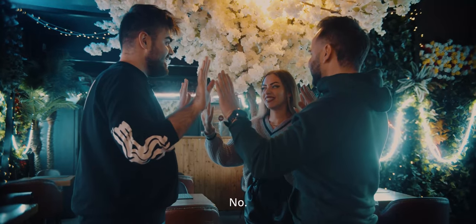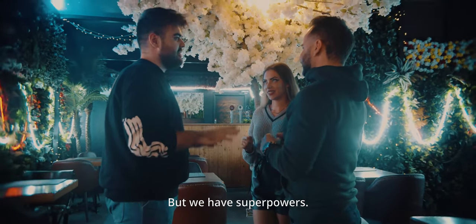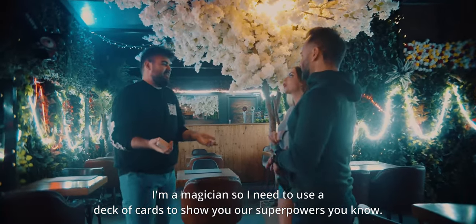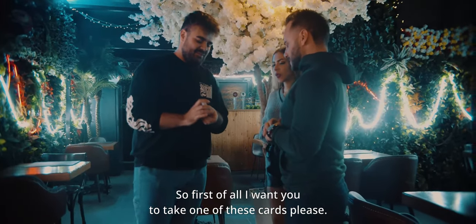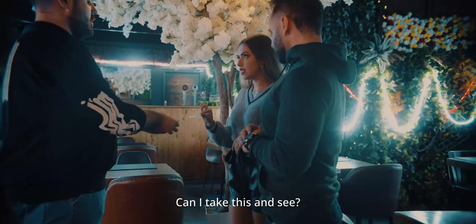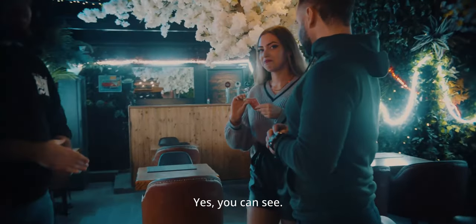How did you feel it? Now we have superpowers, just for two minutes — but we have superpowers, right? You want to see them? I'm a magician so I need to use a deck of cards to show you our superpowers. First of all, I want you to take one of these cards please. Can I take this and show it to the camera, because we're shooting everything?